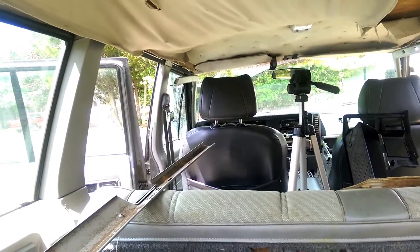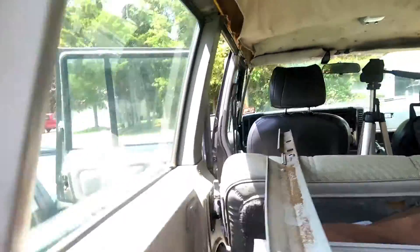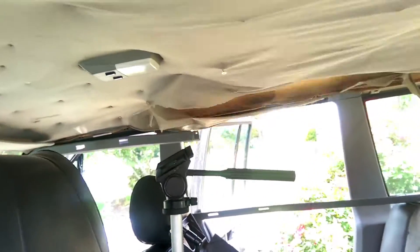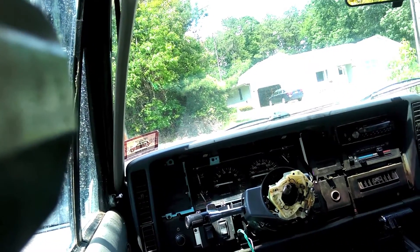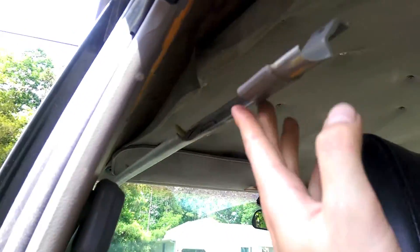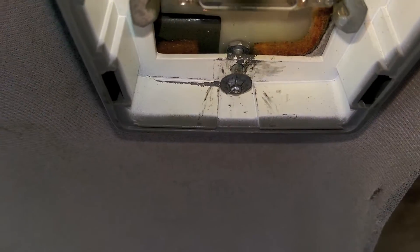To finish getting these panels off, take this back one and wiggle it out, then come over here and work it out of this little crevice right here, then pull it and split them apart — they just slide into each other. Trying to take these side things out is not going to be easy and I'm probably just going to end up breaking them, so I'm just taking all the weight off and letting them hang because they're out of the way now.